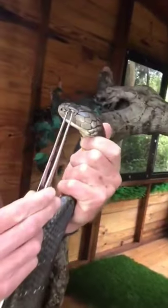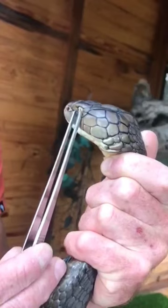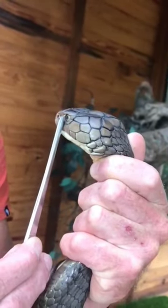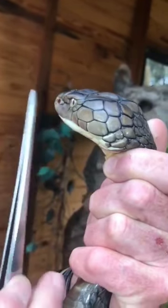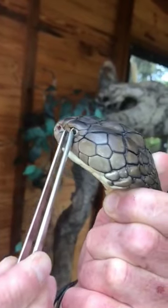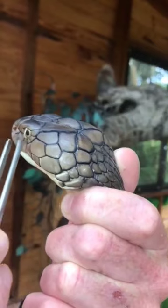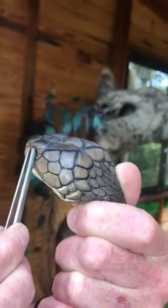So gently hold the snake and take the eye cap. Hold still. You can be stubborn. That must look like his teeth there. There we go.